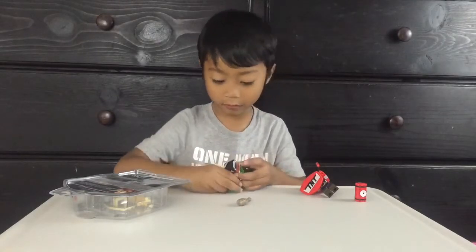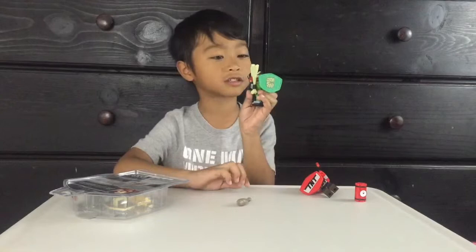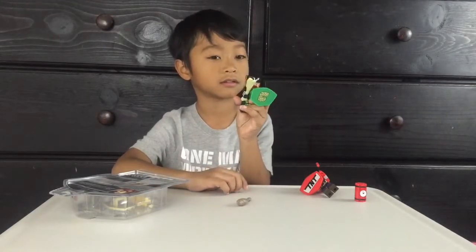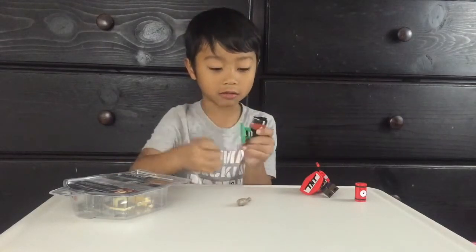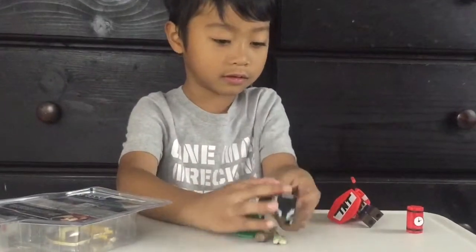I'm so excited for the other one I'm going to open now. This is how he looked like. Now let's go and take off this stuff.